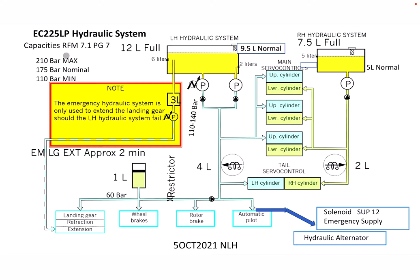On the top left here we have 210 bars, which is the maximum hydraulic pressure; 175 is the nominal; 110 bars is the minimum pressure. The left-hand hydraulic reservoir has a max capacity of 12 liters and a normal capacity of 9.5 liters.